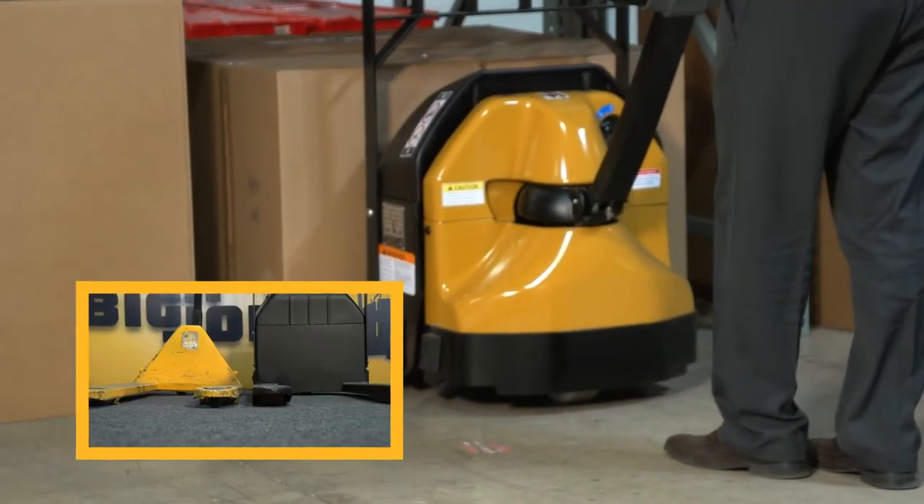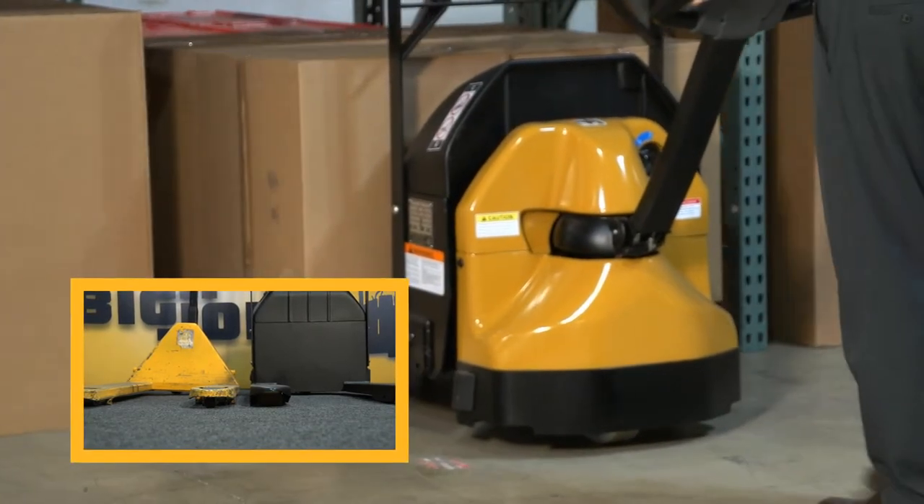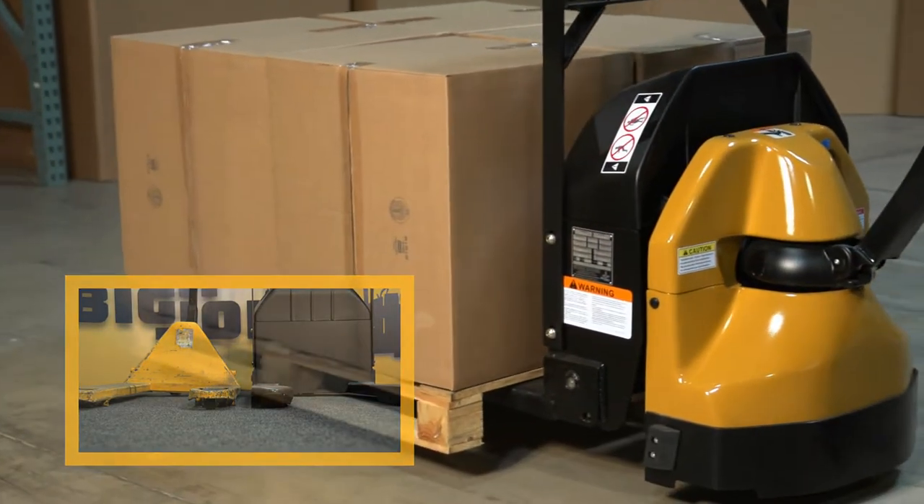The fully electric D40 is the same size as a standard manual pallet jack and features a narrow 25-inch chassis to easily transit through standard doorways.